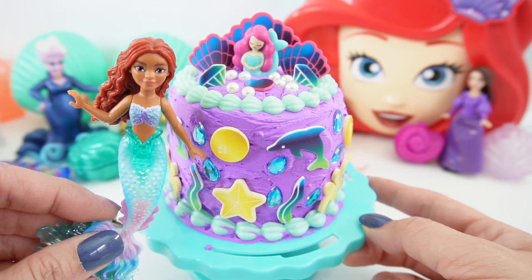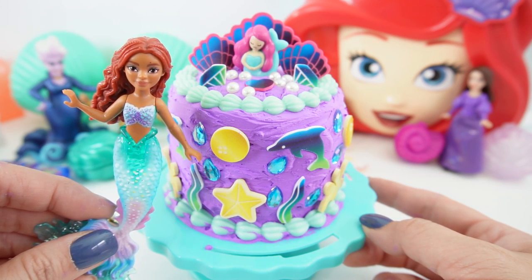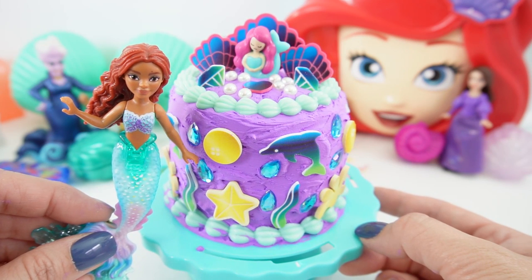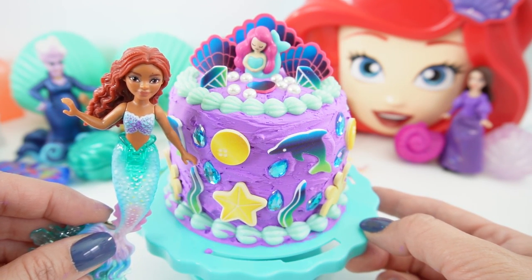So what do you think? Do you like it? And because this cake is not edible, it means that we can keep this cake for display forever. Alright everyone, if you enjoyed this video and want to see more like it, make sure to subscribe. I'll see you next time — bye!